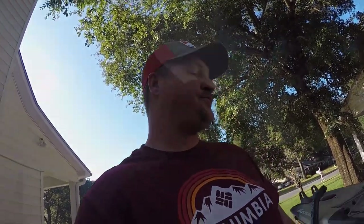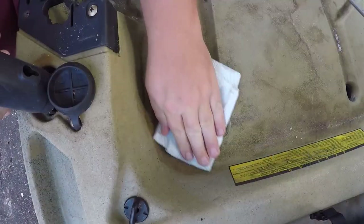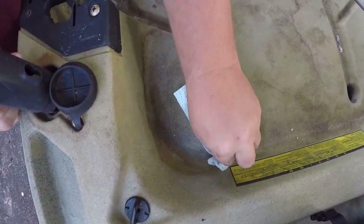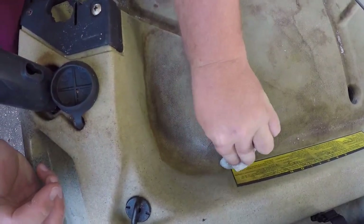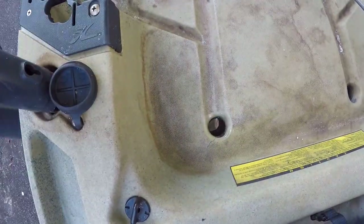So step one is to use denatured alcohol and just wipe down real good to prep the area. You don't want any kind of dirt, sand, grime, or anything like that that might interfere with a good weld. So we're gonna go ahead and clean the area.